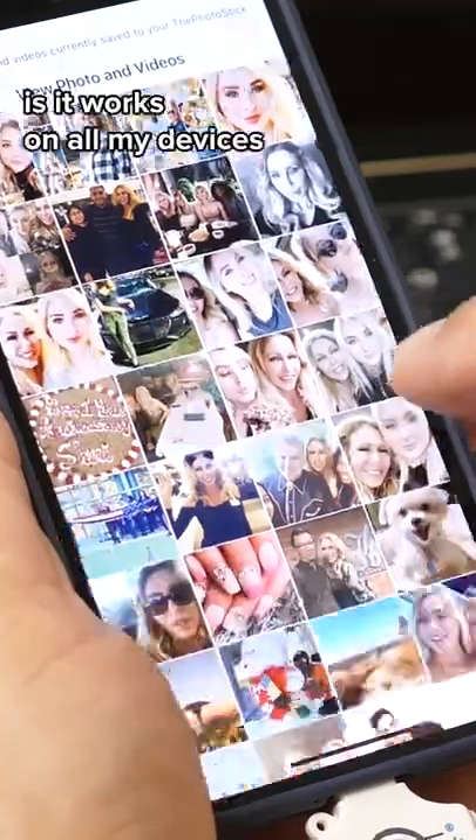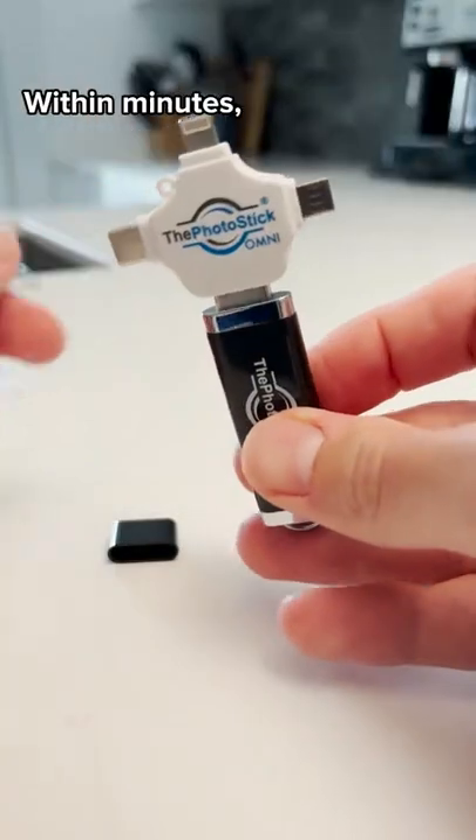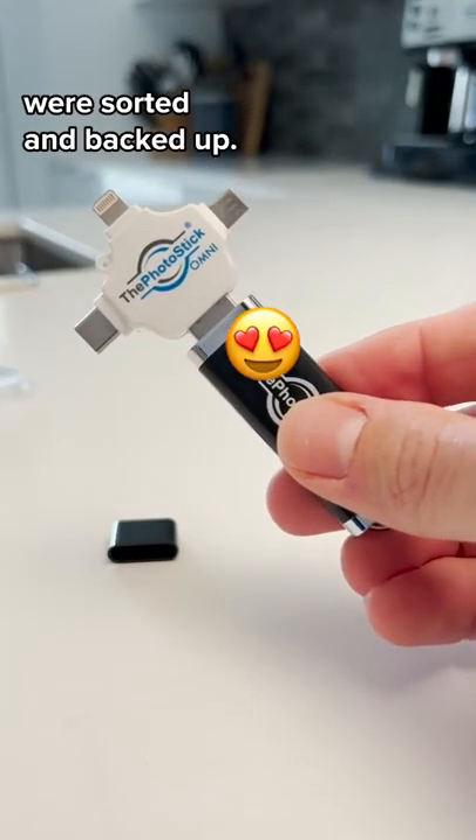And the best part is it works on all my devices — Apple, Android, whatever. Within minutes, all my photos and videos were sorted and backed up.